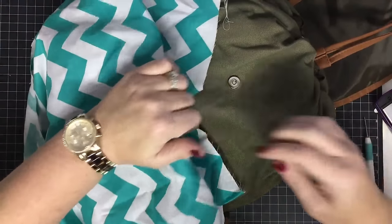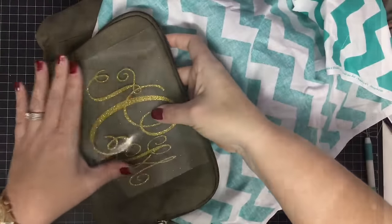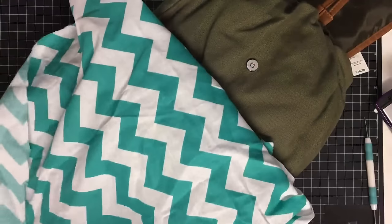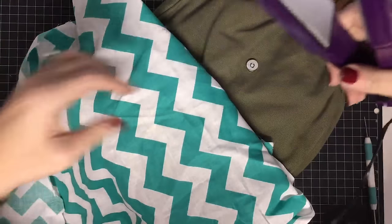Let me tuck the fabric in first, then lift it back and make sure this is where I want it to be. Now I've got it where I want it. I'm going to pull the fabric back over and once I get it stuck down in one spot it will be much easier.